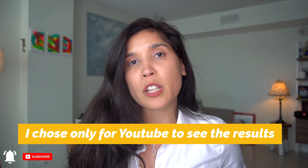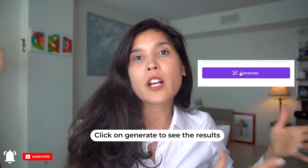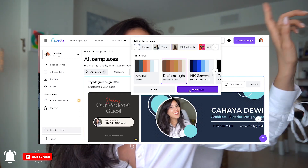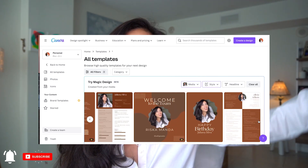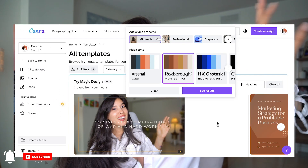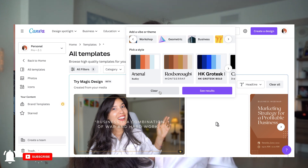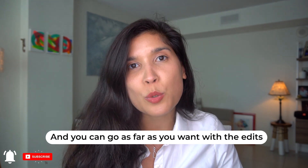It then delivers all the options in certain colors. If you don't like the color it selects, all you have to do is go to Style Design right there, and you can change it. It has different colors, different aesthetic themes — you can even go deeper and say I want it to be more business, more colorful, or more aesthetic. You can go step by step choosing what you want, then change the font and keep discovering what Magic Design can do for you.